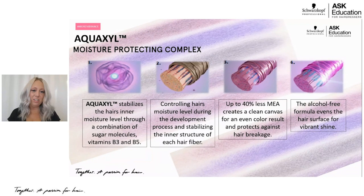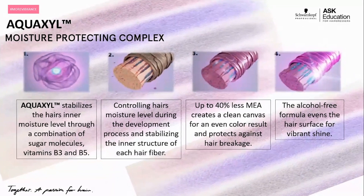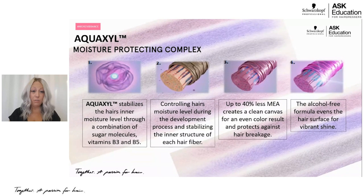The first piece of technology is called Aquacill. Aquacill is essentially a moisturizing molecule combined with sugar molecules and vitamins B3 and B5, and it stabilizes in the hair's inner structure to stabilize that moisturizing feel. It's also adding shine — think about a bowl of sugar: if light hits it, you get that gorgeous reflection. That's the role of sugar molecules — giving beautiful shine while adding all the moisture. It controls the hair's moisturizing level during development time and stabilizes the structure in each hair fiber.